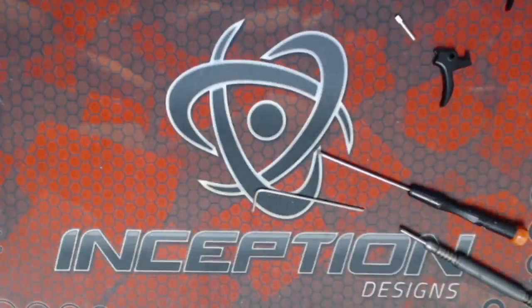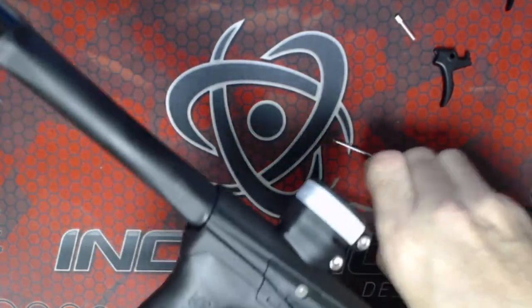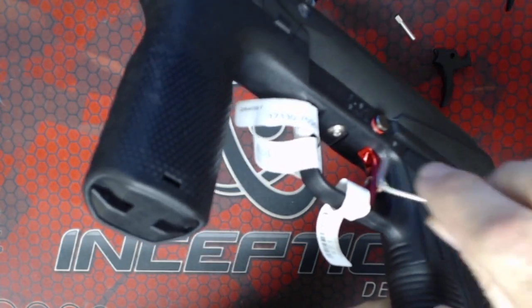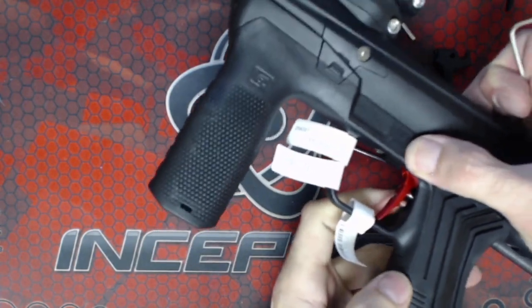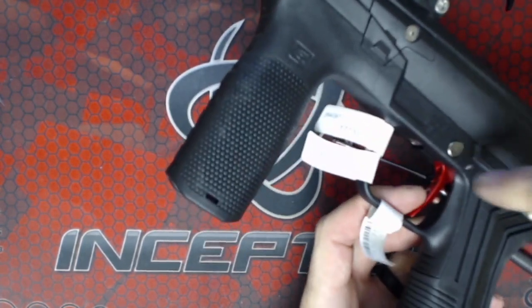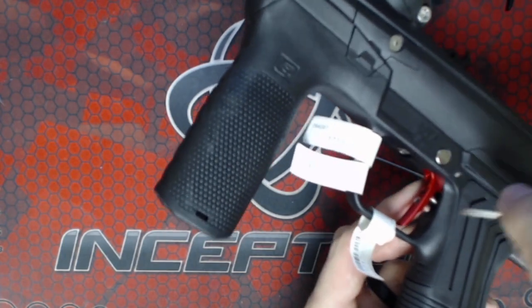Now there are three set screws. The top one that goes up underneath here is to take out all the slack before the safety, and you want to screw that in until the safety can engage but the trigger doesn't have any slop. If you screw it in too far the safety will not engage, so you have to back it out just a little bit.